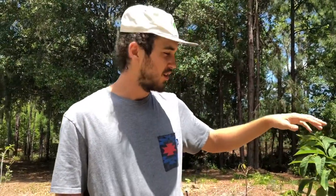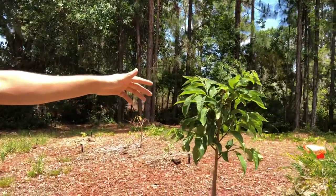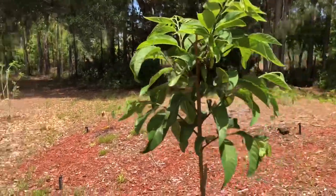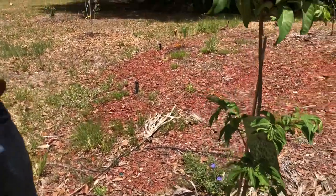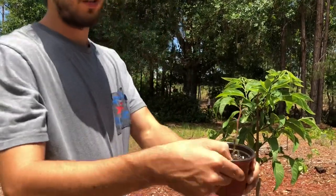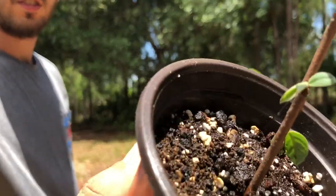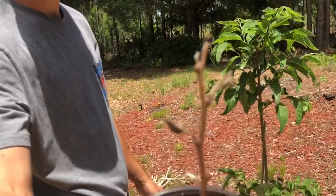This sugar apple was pruned about a month ago and as you can see it's already full of flowers and nice green leaves. We have another one over there that we're going to show you how to prune. This one was pruned about a month ago and you can see it's getting new growth — there are new little green leaves at the top too.